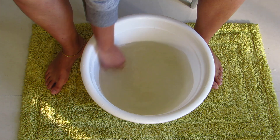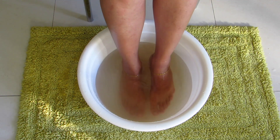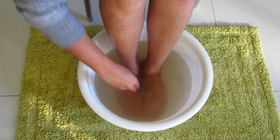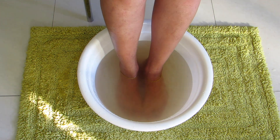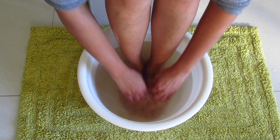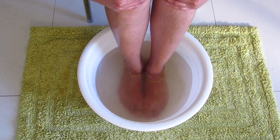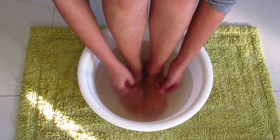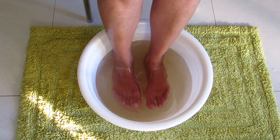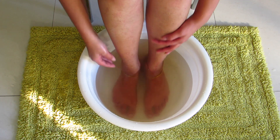Now soak your feet for 5 to 10 minutes. As you can't soak the whole leg, simply splash your leg with the detoxifying water for some time. Apple cider vinegar can protect against bacteria, fungi, and other harmful microbes. ACV and salt can treat nail fungus and leg pain, helping you relax your tired feet. Don't throw this water — we will use it for the next step.